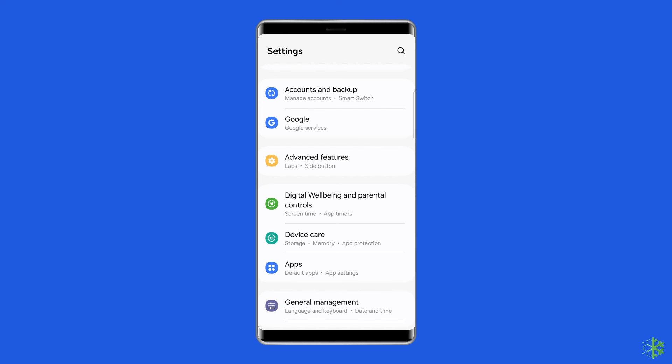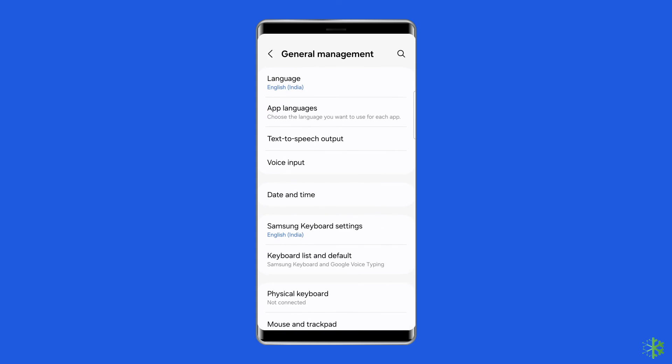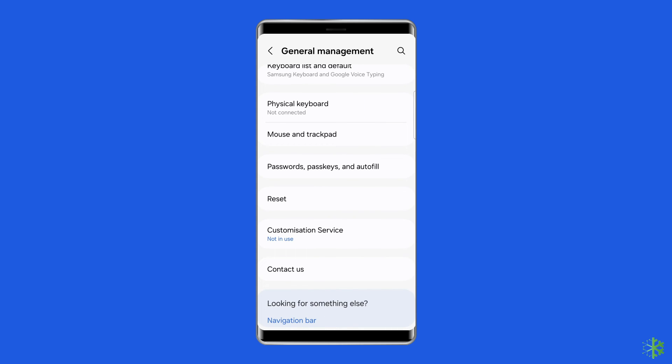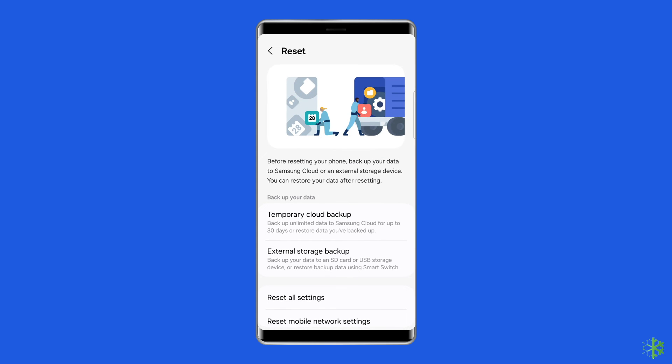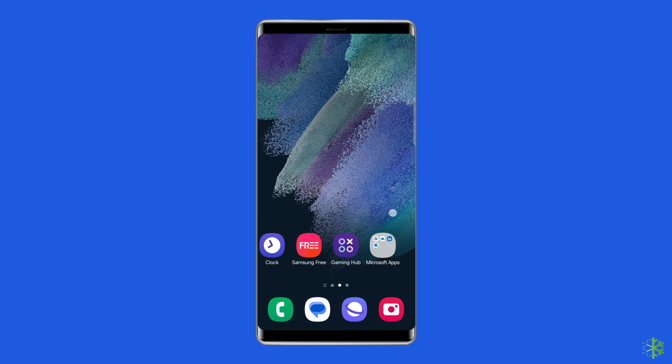Open the settings on your Samsung phone, then go to General Management. Click on Backup and Reset. Tap on the Erase All Data option or Factory Data Reset, then click on the Delete All Data button. After doing this, restart your phone and check if the issue is resolved.